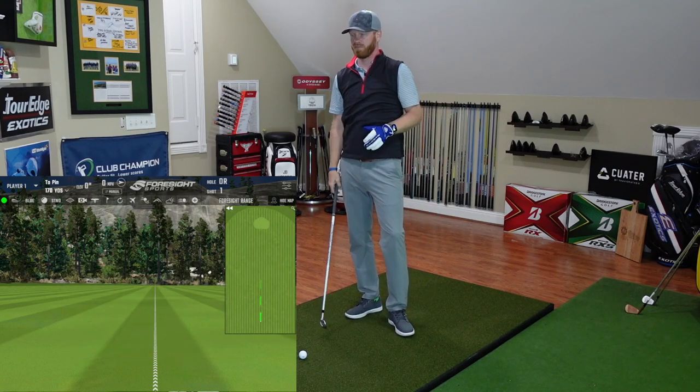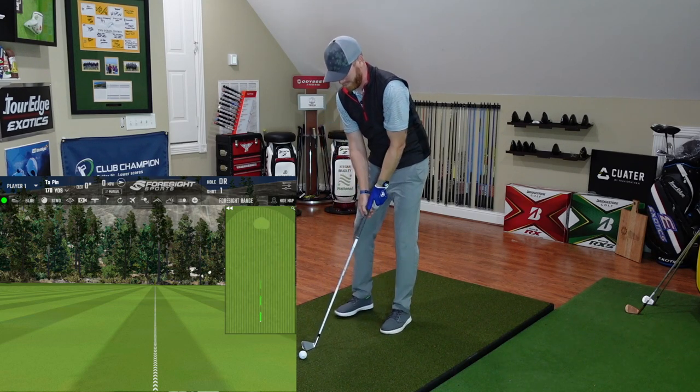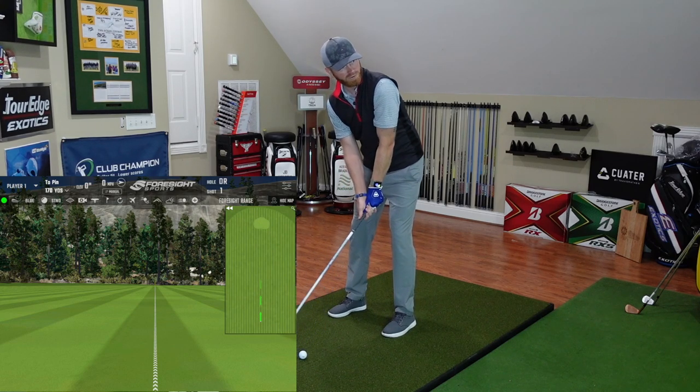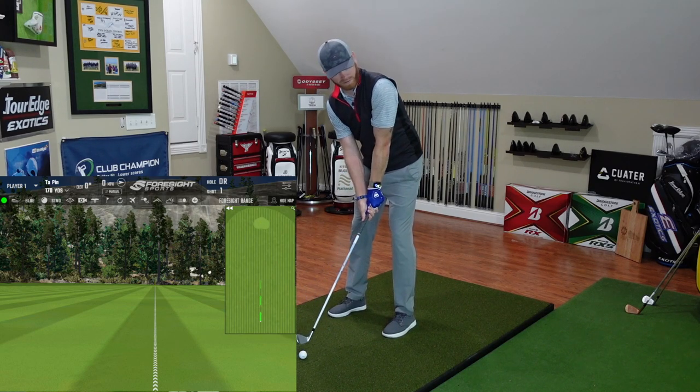It's kind of an interesting take for them to base things off of what 7-irons do. The recommendation here is if you hit a 7-iron more than 150, which is an interesting pathway to go about. I've got an 8-iron here, chasing that lower spin. This is a Surlin cover, so at $19.99, let's see what we do.